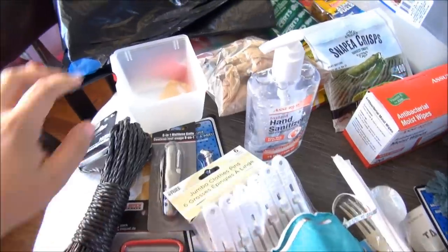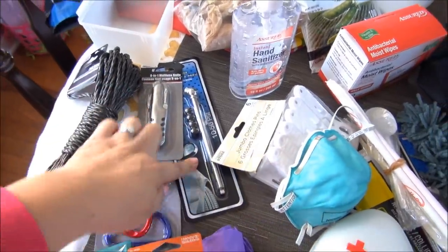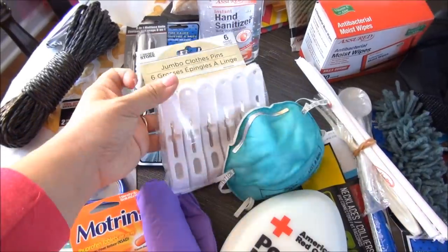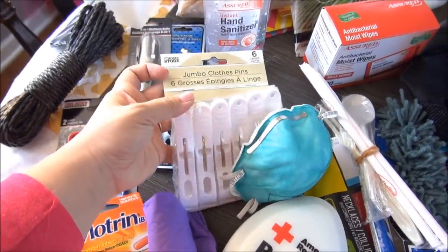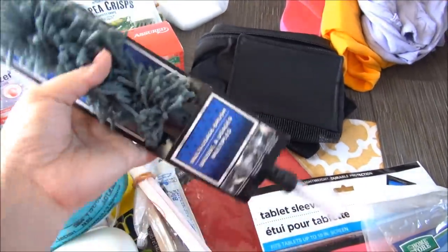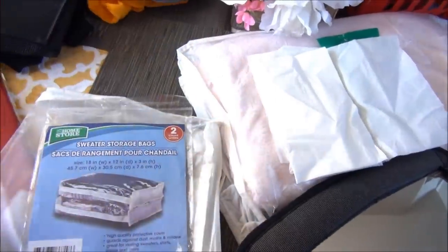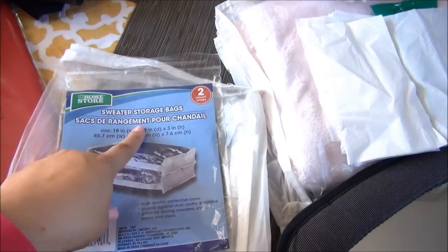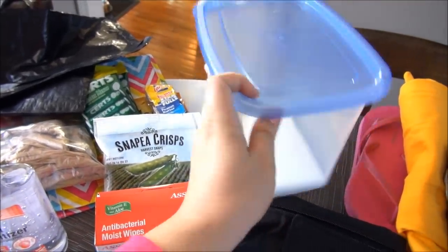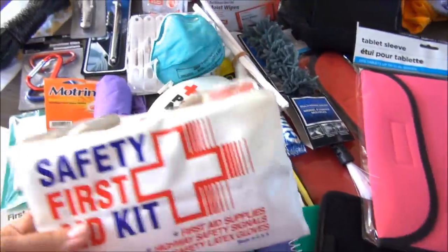A lot of these items are from the Dollar Tree. I've got one of these white bins, some twine, a Swiss Army knife, a tire gauge, some carabiners — I'm not sure yet what I'm going to use them for, but stay tuned. This is what I'm going to replace that bigger duster with. I got more of these tablet sleeves and also bought some sweater storage bags. I'm thinking of seeing if I can DIY a trash bin for my car — it might not work out, so I'll let you know.